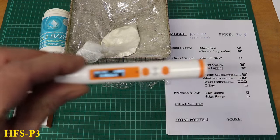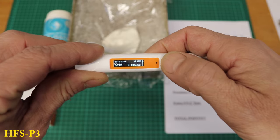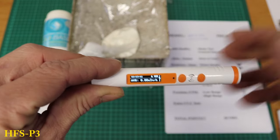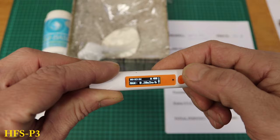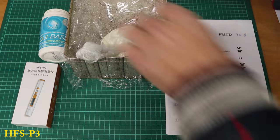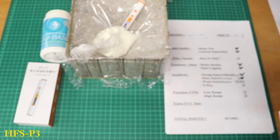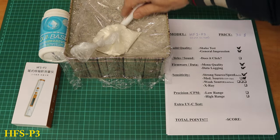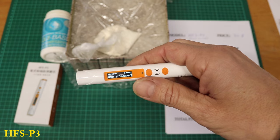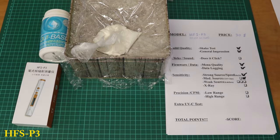Now for the weak source — the K40 test. Starting dose rate is 0.09, average 0.08. After 10 minutes, the maximum reached 0.31. I'll give it one point for the weak source. Not a lot of movement, but something happened.